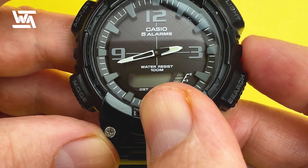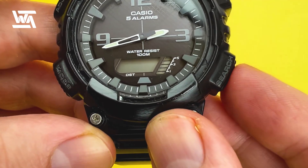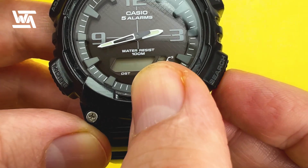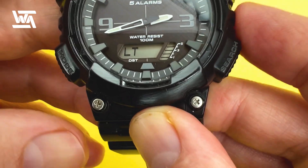The next one is the key mute function, which controls the button press beeps. You can mute the button beeps by pressing the button here — it will say MUTE. If it's muted and you want to turn it back on, just press it again. You'll see the key and musical note symbol on the display.